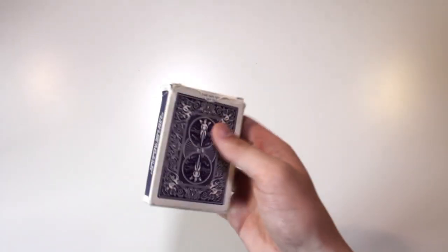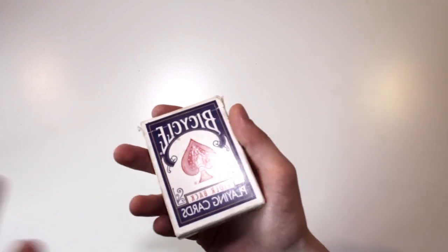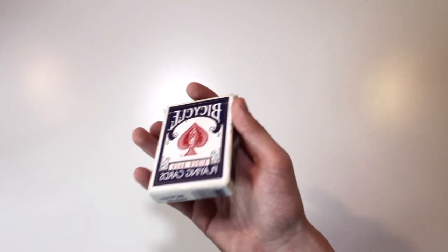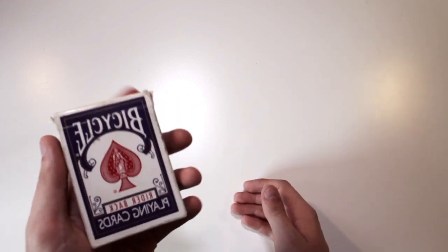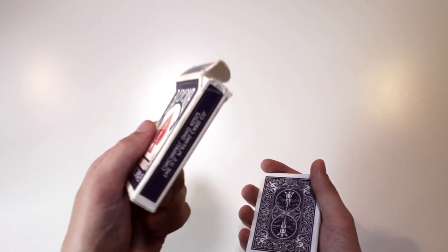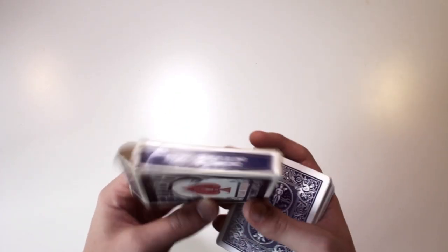As you can see here is the box. It's like a normal bicycle box, but the difference is that all the writings are written backwards on the box. That's what makes it a Gaff deck. Let me show you how the cards look like — the words on the box are written backwards.